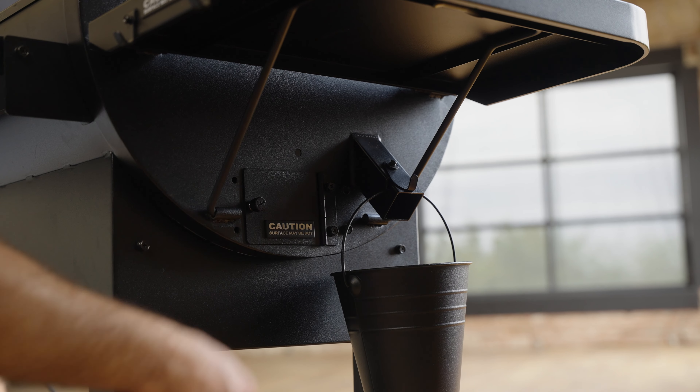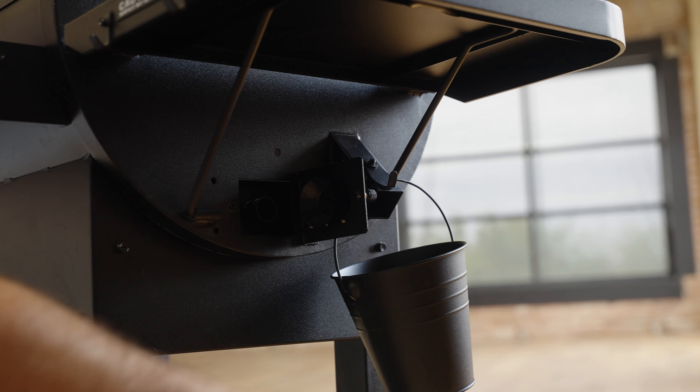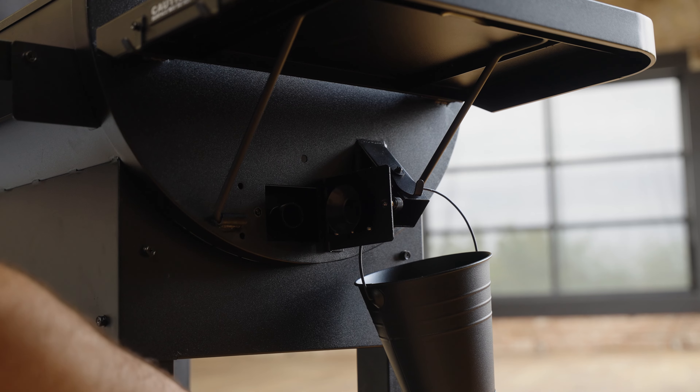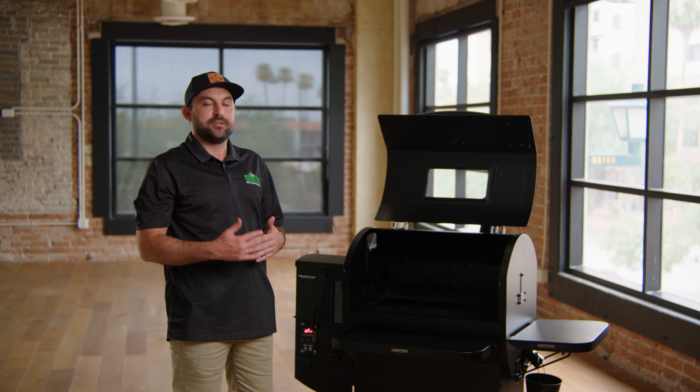One of the nice key features on these Green Mountain Grills is the ash back door, which makes cleaning out the fire pot easy without having to take everything out of the grill. This little door opens up right here — all you need is a shop vac on the end, and it'll suck all the ash out of the fire pot without having to remove the heat shield and grease tray.